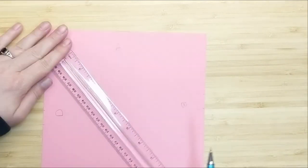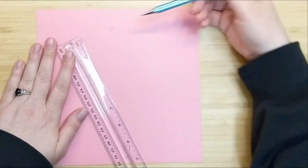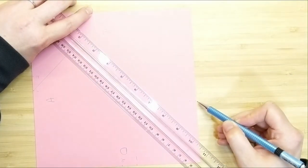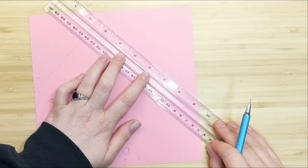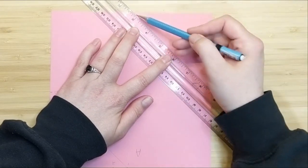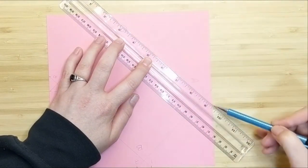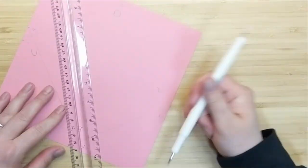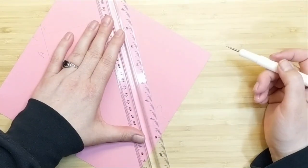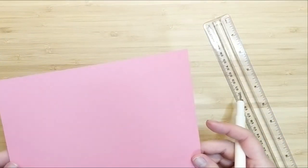Now we're going to connect the first dot of side A to the second dot on side B — I'm just going to draw a pencil line to show you that visually. We'll do the same thing with B and C, connecting the first dot on side B to the second dot on side C. Then do the same for side C and D, and finally side D back to side A, connecting dot one to dot two.